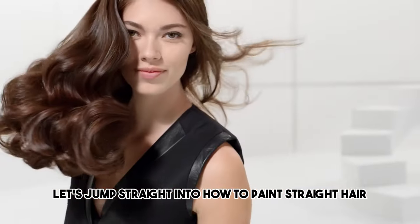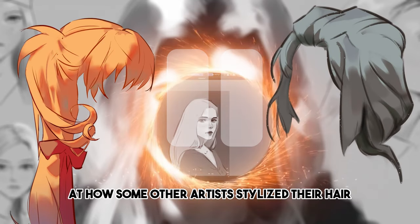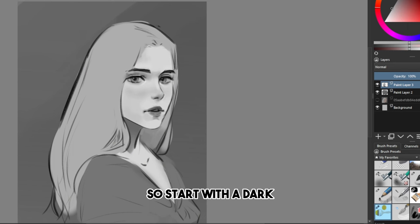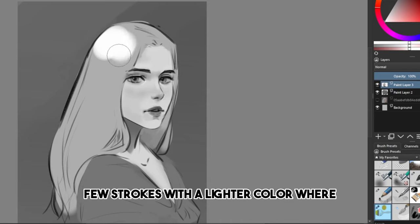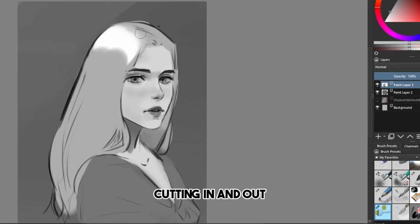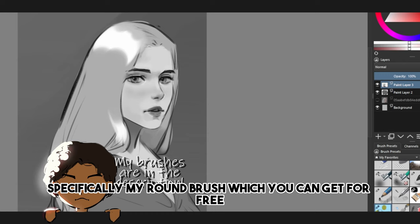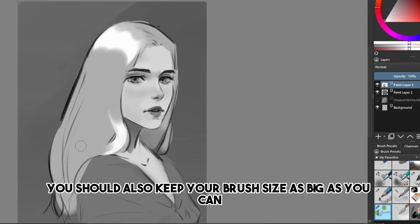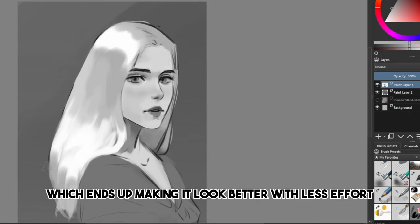Let's jump straight into how to paint straight hair. Start with a dark base color — this is supposed to be blonde hair, so it's still pretty light. Then paint a few strokes with a lighter color where you think the light would hit. Now color pick the base color of the hair and start cutting in and out of this shape of light. I strongly recommend using the round brush for this — specifically my round brush, which you can get for free. You should also keep your brush size as big as you can, as it forces you to simplify the shape, which ends up making it look better with less effort.